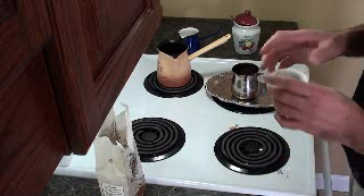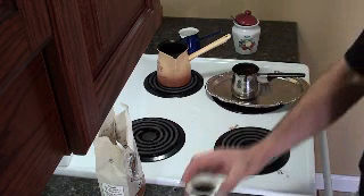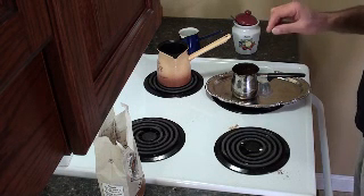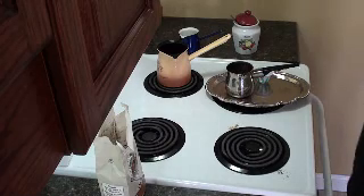I didn't let it settle enough, but it tastes pretty good. So, tablespoon and a half in 10 ounces of water, just the way I did it right there. Alright, that's Lebanese coffee.